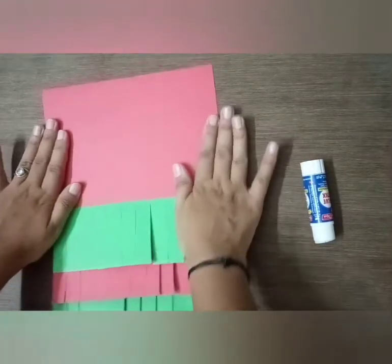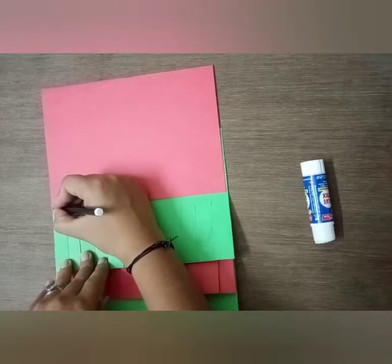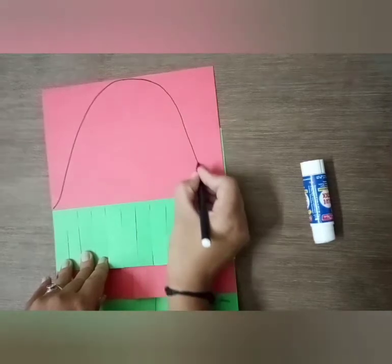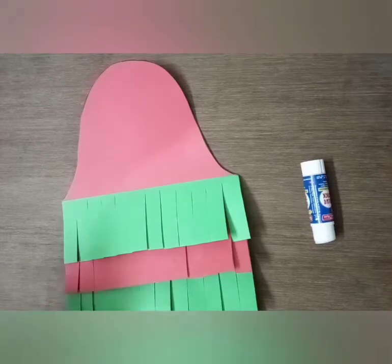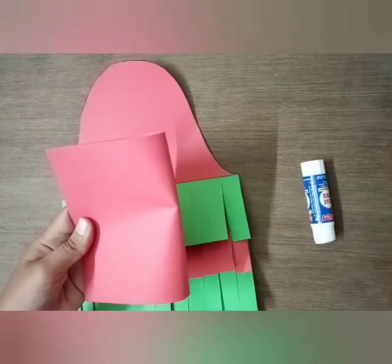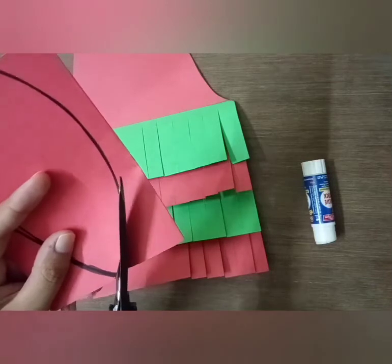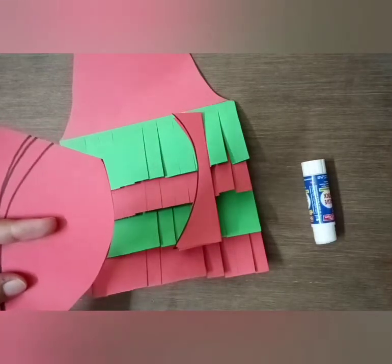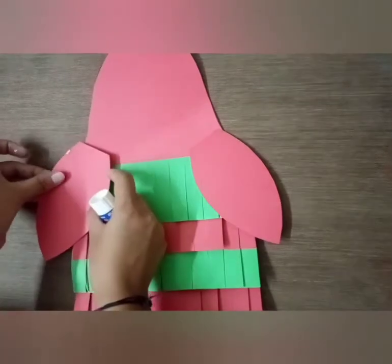Now you have to cut this red sheet into a bird shape like this. After cutting, it will look like this. Now take the other half, fold it like this, cut from here, and paste it over here — put some glue and paste it.